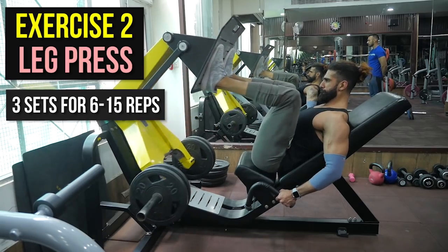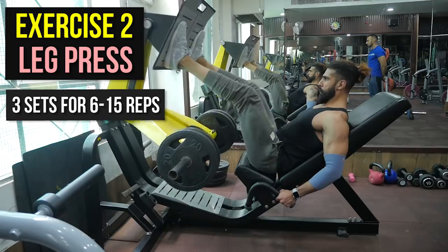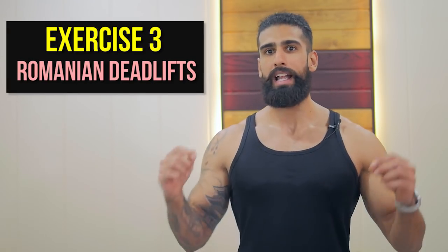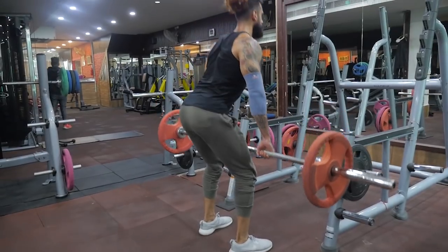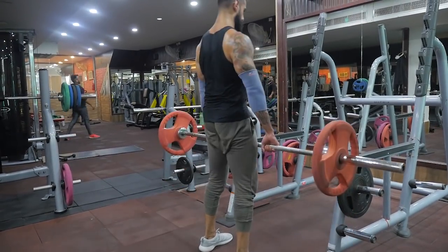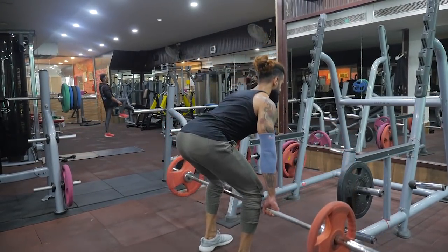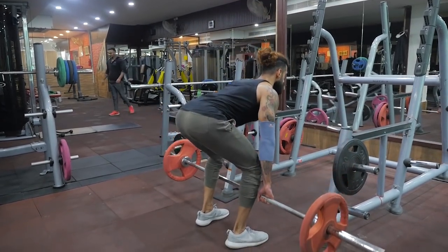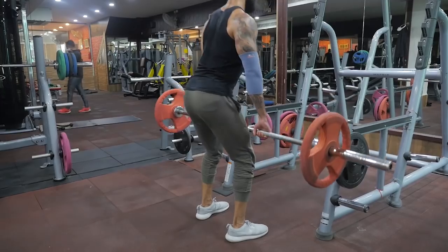The leg press is going to be three sets for 12 to 15 repetitions. Now let's talk about hamstrings. The number one exercise that I recommend to my clients is the Romanian deadlift from the rack. This exercise is very effective for your hamstrings to grow. Even though your glutes will also be activated and helped, the main muscles targeted are going to be the hamstrings.